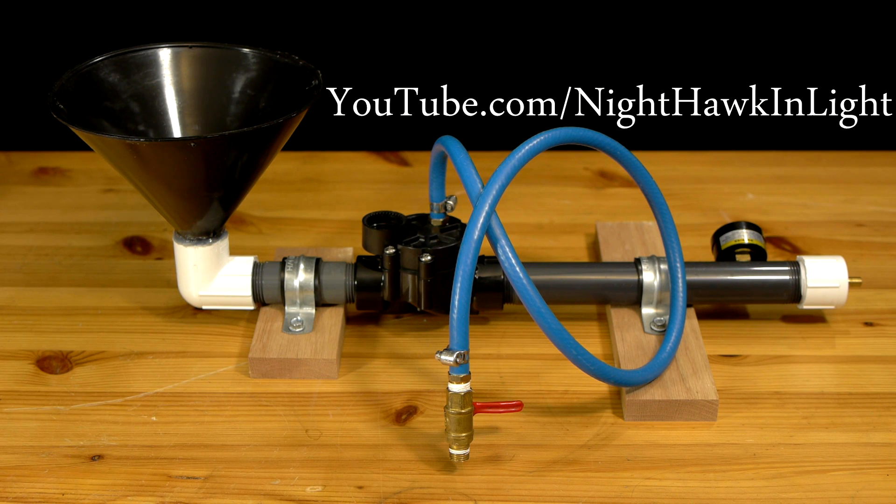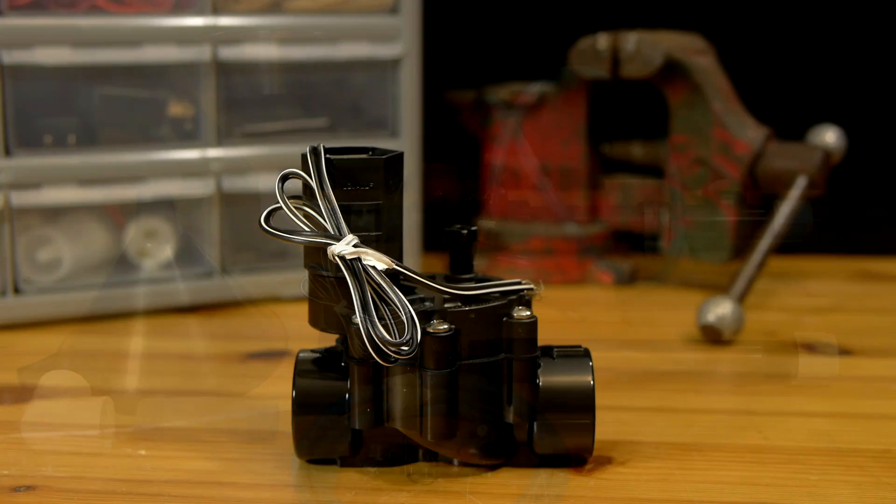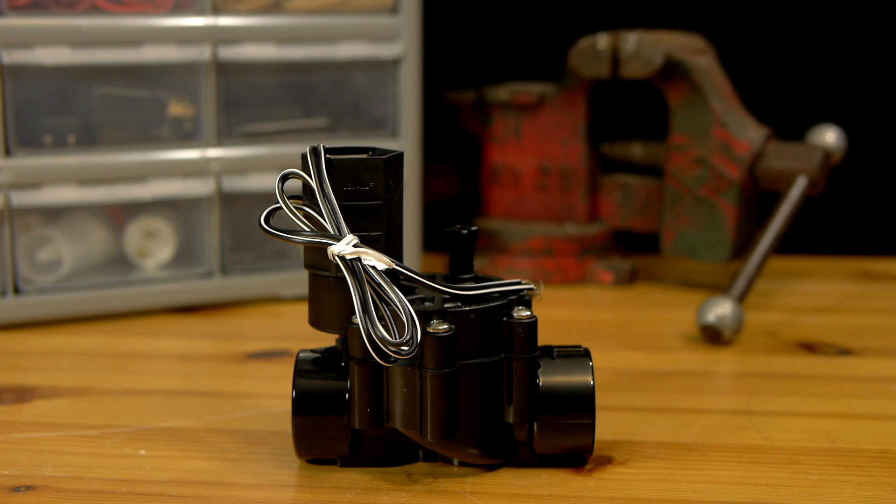This design is quite simple. It uses a pressure tank on one side and a cone to load debris on the other, separated by a quick acting valve. Sprinkler valves are the best choice for this purpose and are the common option used in other things like air cannons and t-shirt guns.